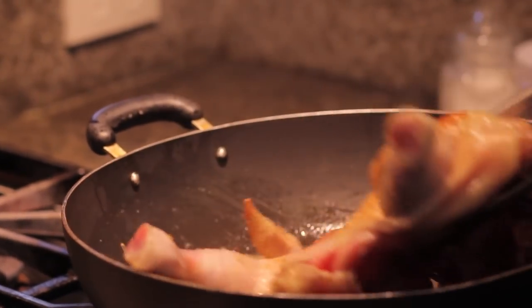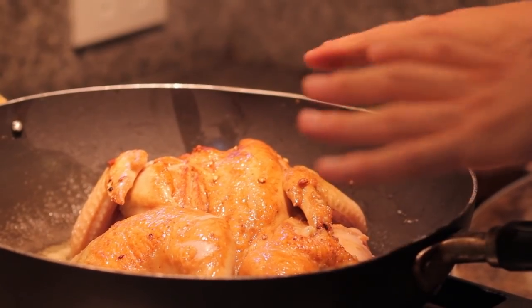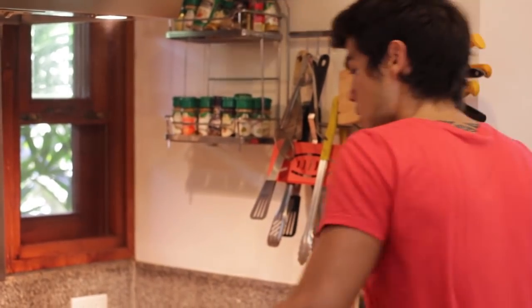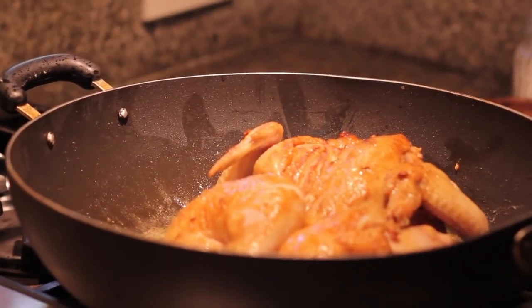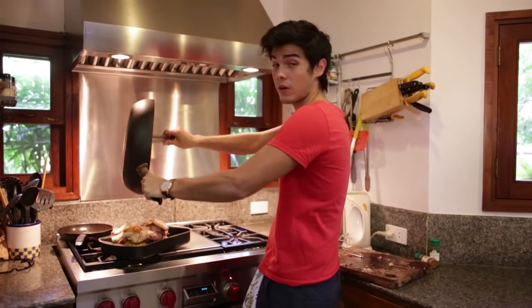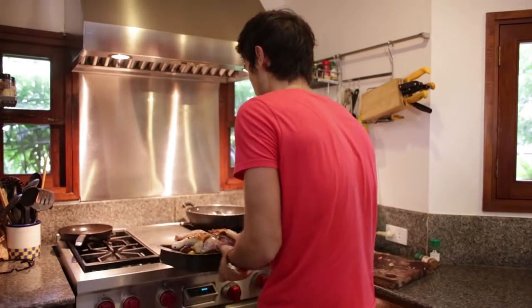After two minutes we're just gonna flip it and cook two minutes on this side as well. Before putting it in the oven, we're gonna use some lemons and poke holes all over it. After two more minutes we're just gonna put the whole thing onto our lemons with the juices — all that butter and all the flavors in there — and then put it in the oven for about 30 minutes at 400 Fahrenheit.